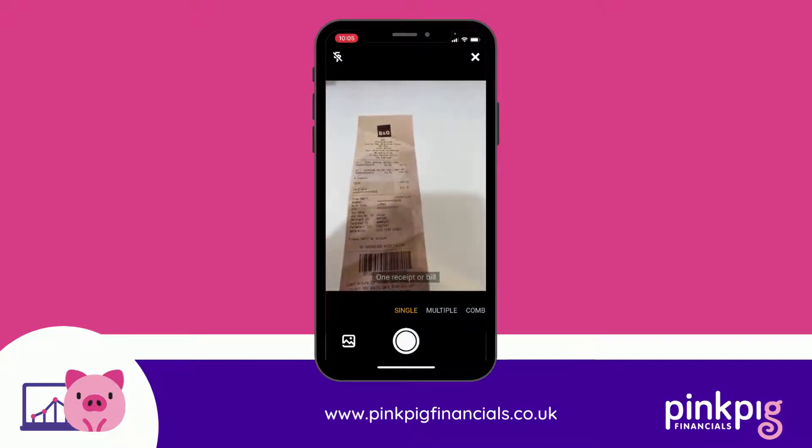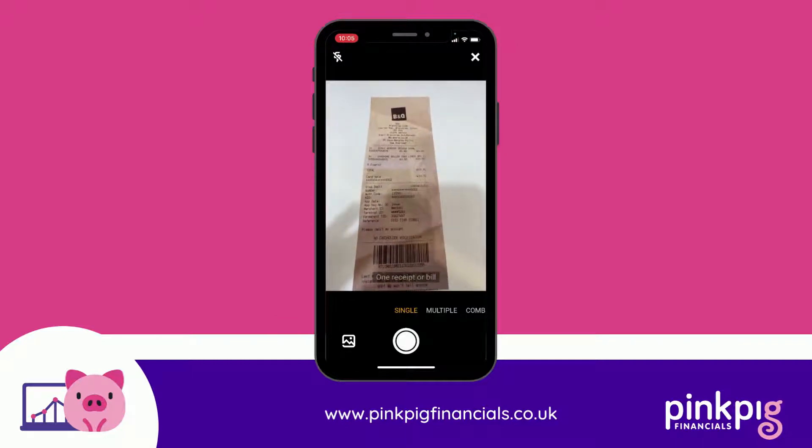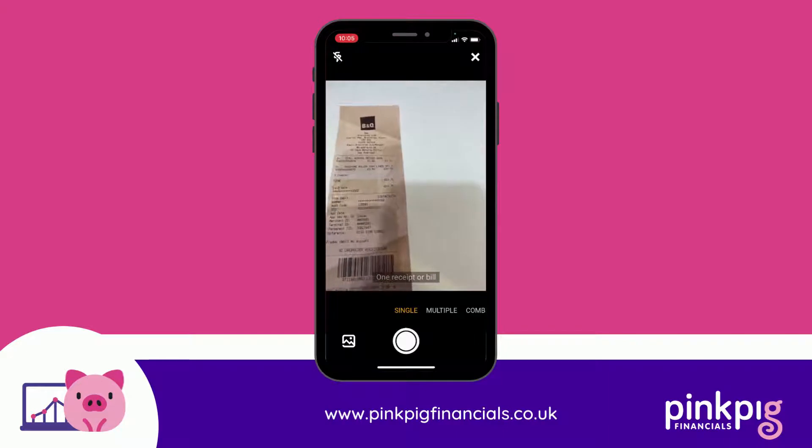I'll let you into a little secret - I couldn't actually find one in the house, so I've had to print one off from an old receipt that my husband uploaded for his business.